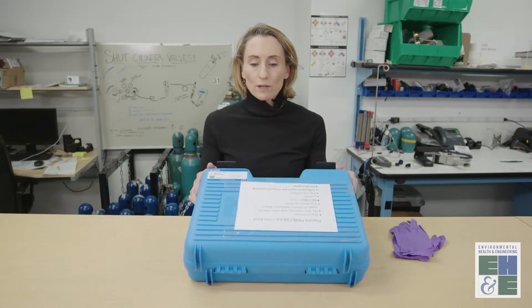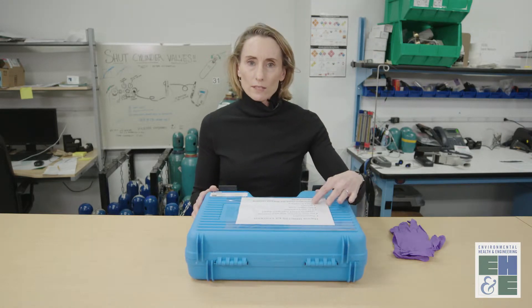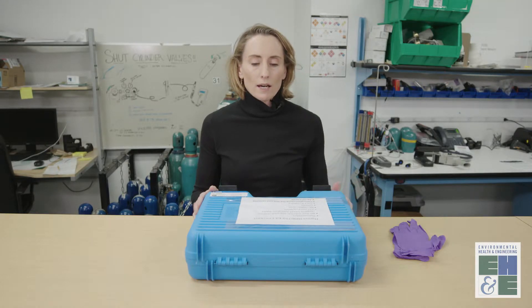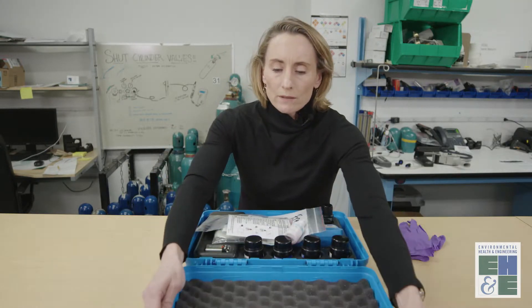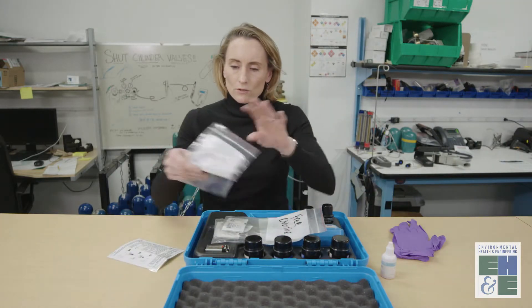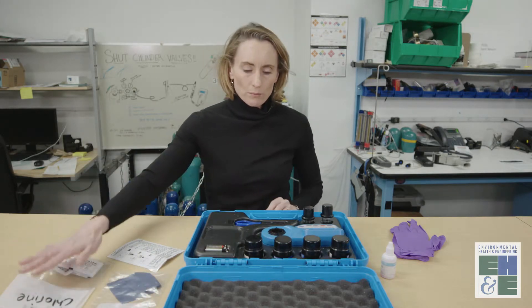First you want to get your Hanna kit from the FOSC and check the list of supplies that should be included in the kit. And then when you open the kit, you'll have instructions, you'll have a microfiber cloth, and these are your reagent packets.